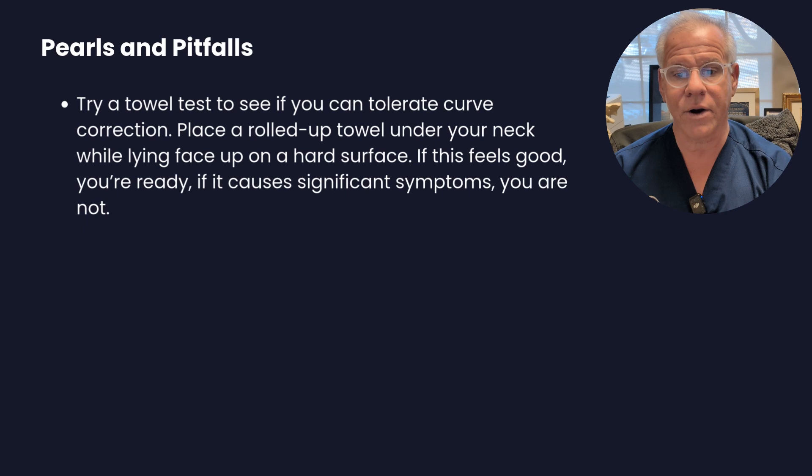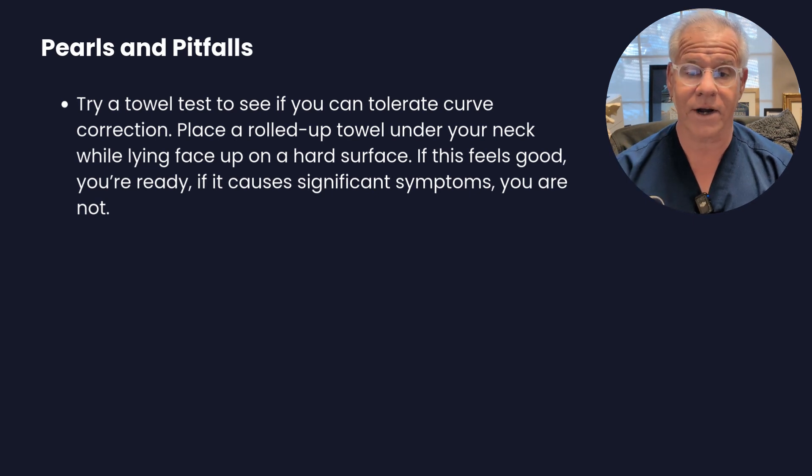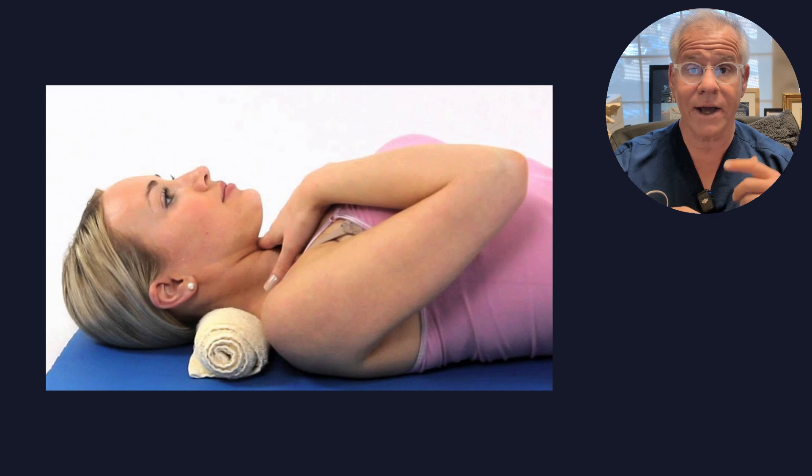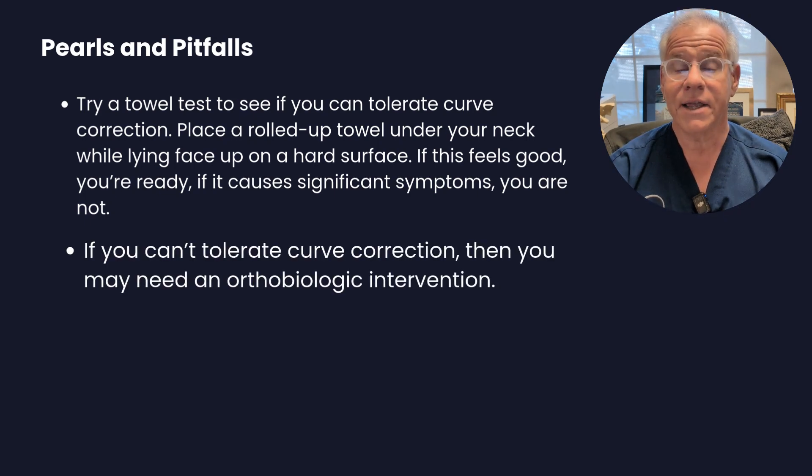Curve correction is another way to go. You can restore the curve and take pressure off the upper cervical spine. A pearl here is to try this towel test: take a little hand towel, roll it up, experiment with the thickness, and put it behind the middle of your neck while lying face up on a firm surface. If this feels good, you might be ready for curve correction. If you can never tolerate anything like this, you may need posterior injections or PICL.